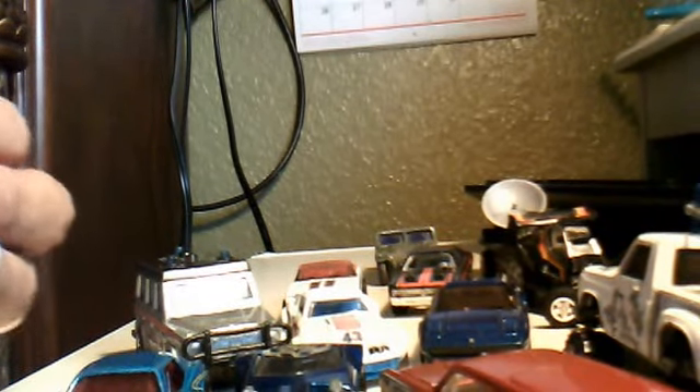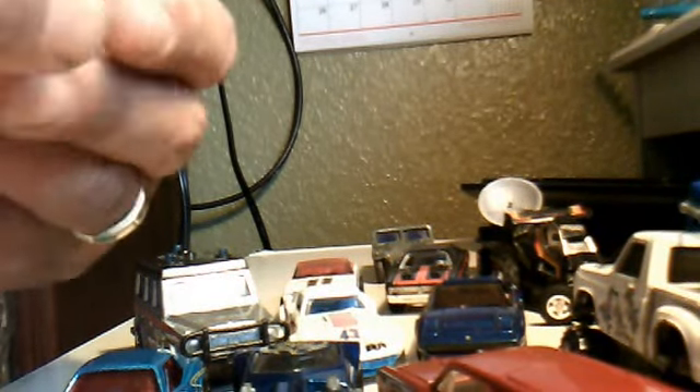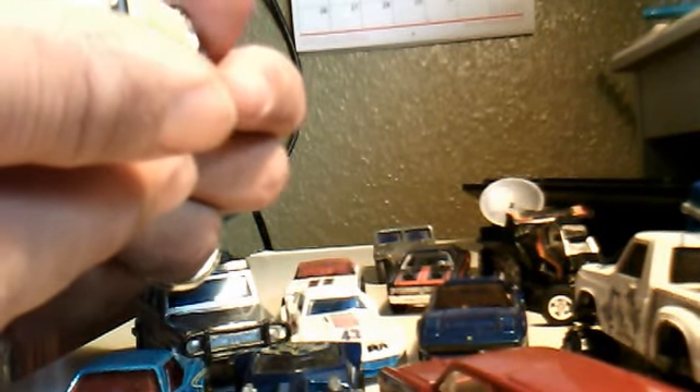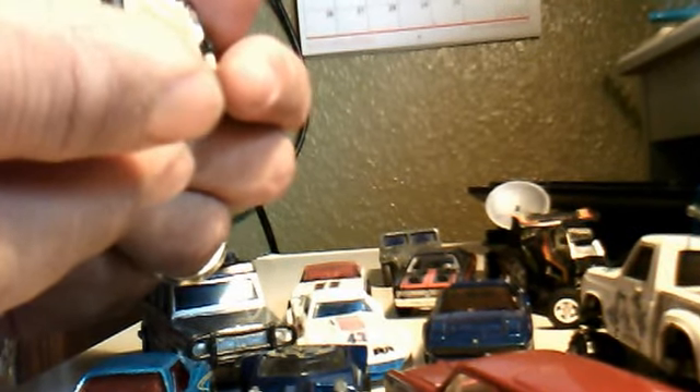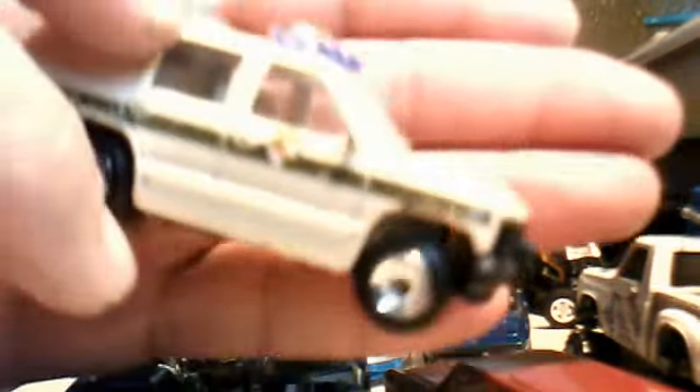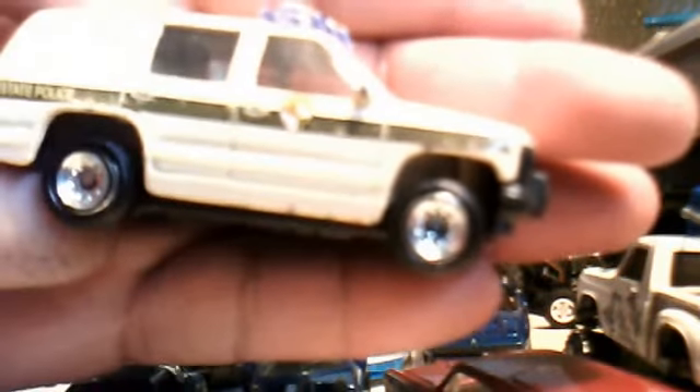Little body, little base. We've got another one — it says Golden something. I just like it. There's a State Police one. Pretty cool.